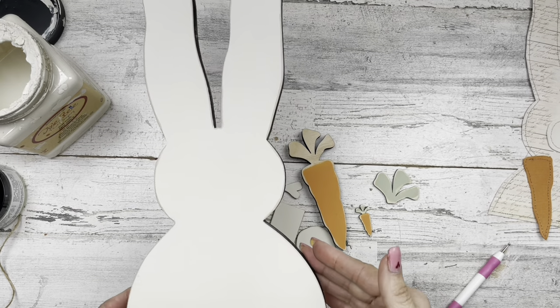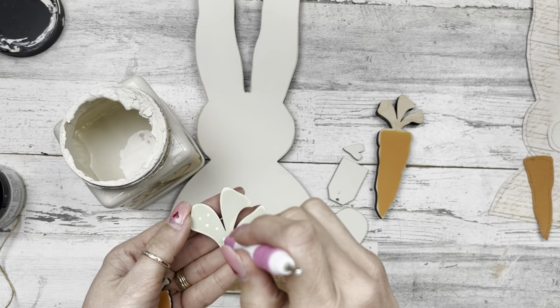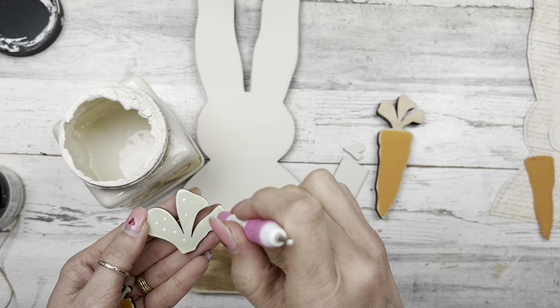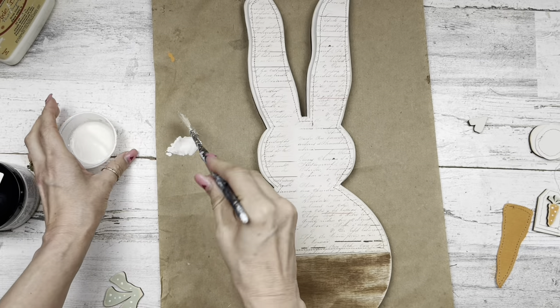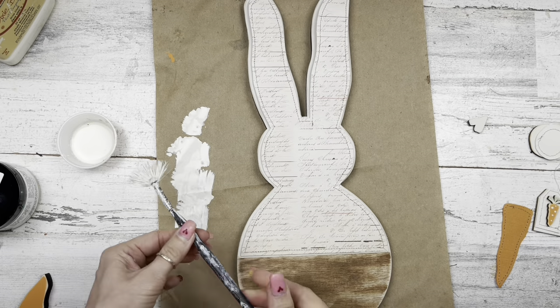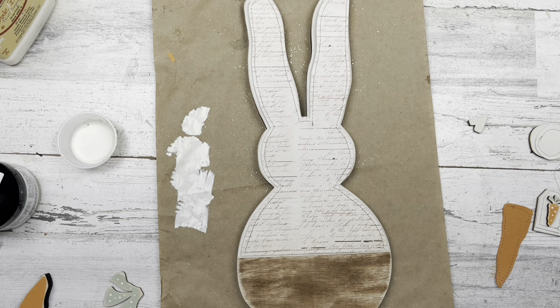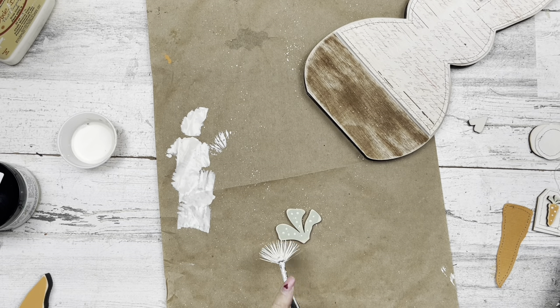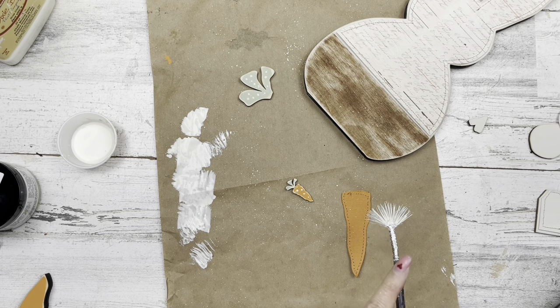I'm coming in with some Drop Cloth paint and adding little dots with the stylus tool on the greenery of the large carrot instead of lines, and dots on the little carrot too. Then I'm coming in with the watered-down paint to splatter everything up just a little bit — subtle on the paper, and just a little bit of splatter on the painted portion at the bottom. I think it looks super cute. You can do it heavy-handed or lightly to suit your taste.